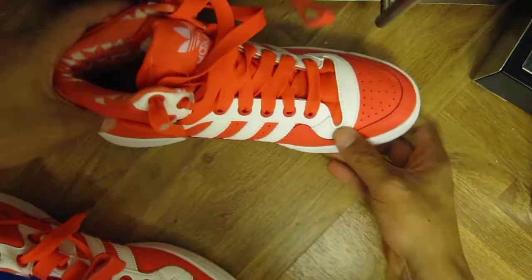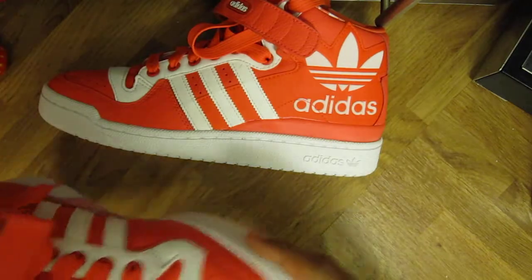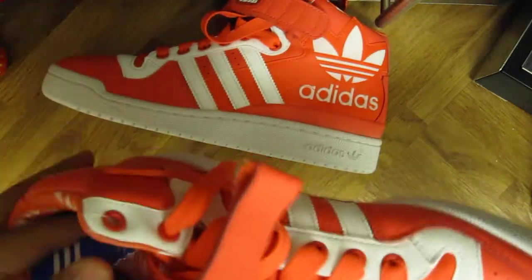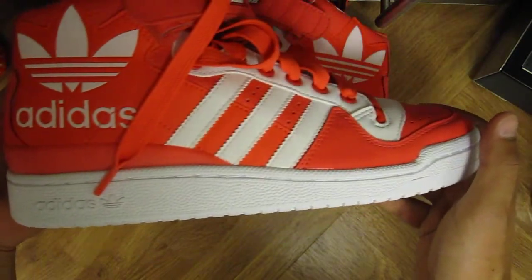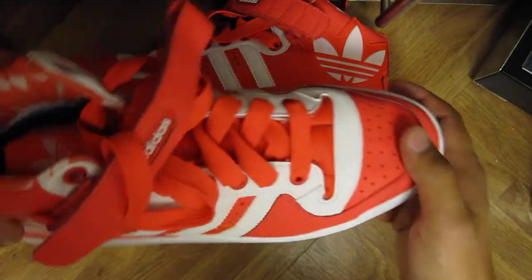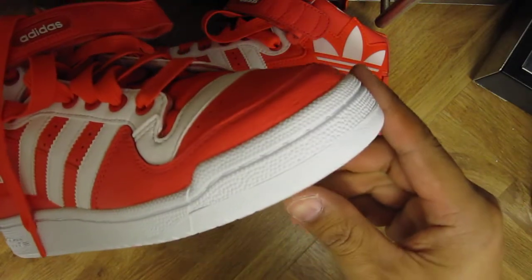Underneath you have the midsole. Like the Air Force One.